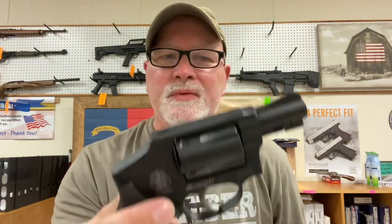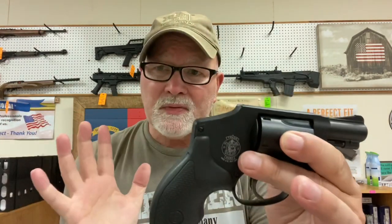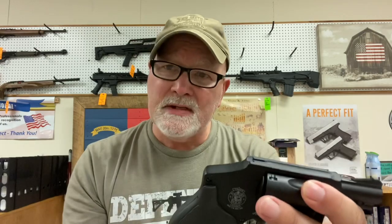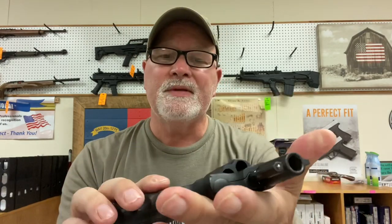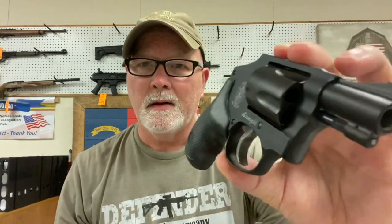Now I'm going to show you the 442 — the Smith & Wesson Airweight 442, .38 Special, which will also handle the plus P loads. Hammerless — it's a nice gun. For me personally, I don't have really big hands and I'm not super crazy about the short grip, I'll just be honest with you about it. But we do sell a lot of these. You can change the grips and put Hogue grips that are a little longer on these guns. That is a fantastic gun for concealed carry and a good backup gun for police officers.